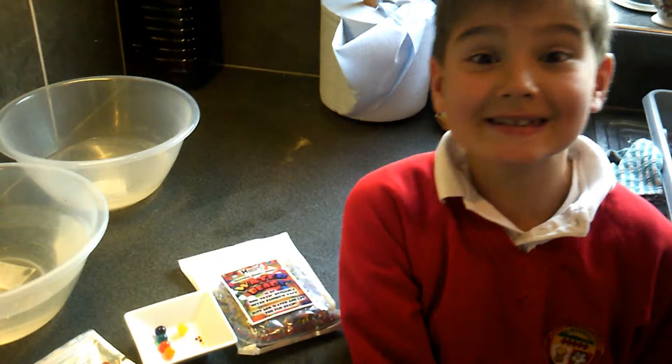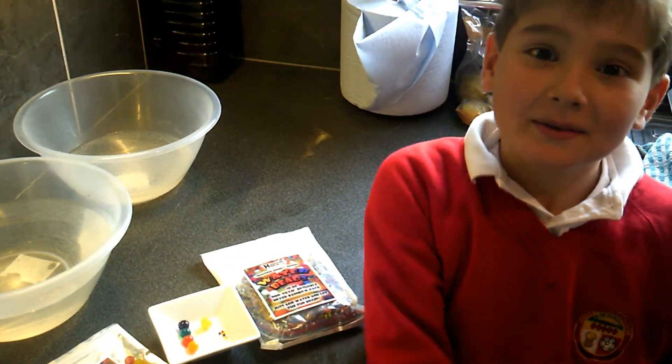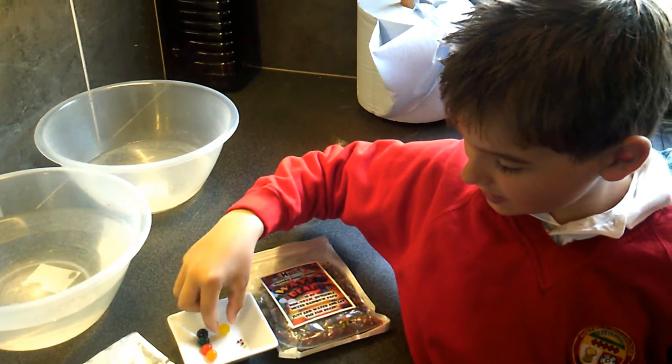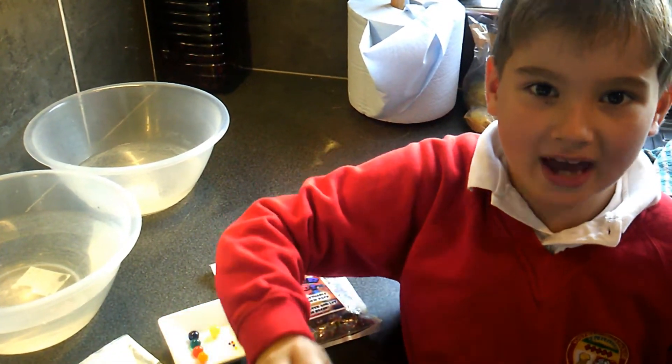Hello everybody, how are my friends today? Today we're putting giant Orbeez in water, which are going to grow for two days.